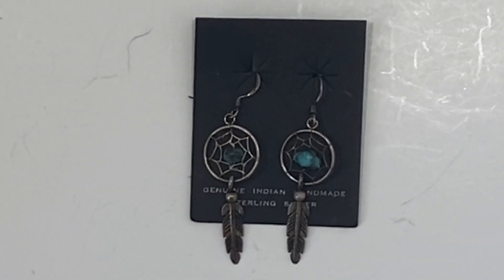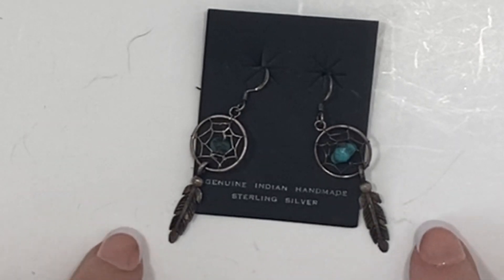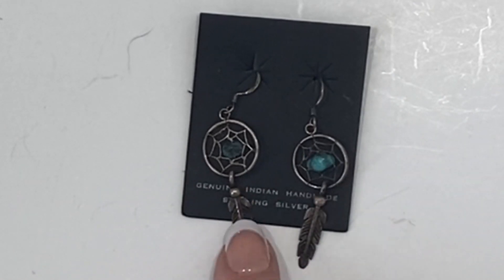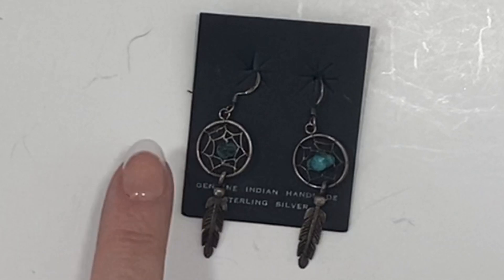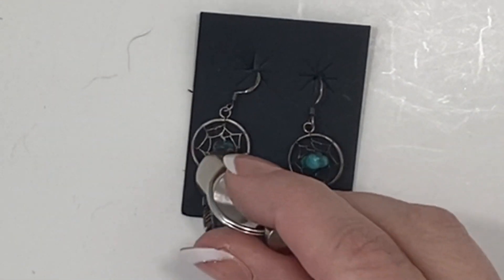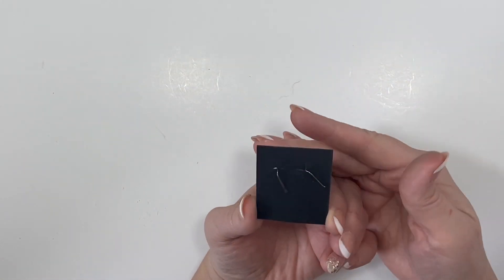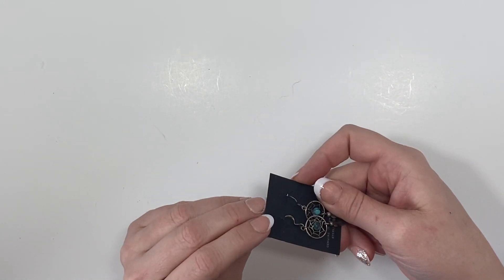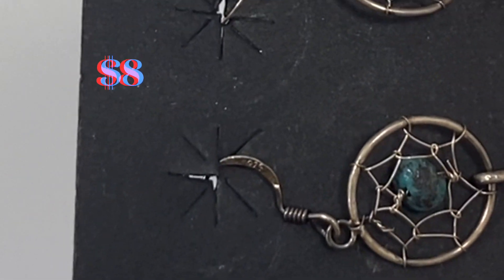Here we have a pair of earrings on a card that does indicate they are genuine Indian handmade sterling silver, and they look to have a piece of real turquoise in the middle. It almost looks like a spider web with a feather dangling down, like a dreamcatcher. It does not appear to be magnetic so I believe these are genuinely sterling silver. There also is a 925 mark on the hook.